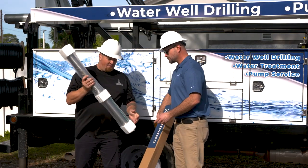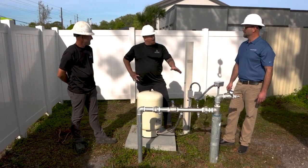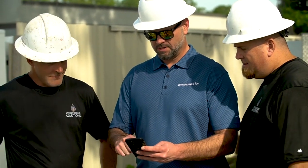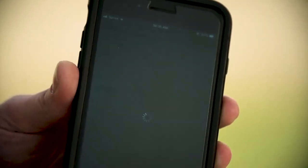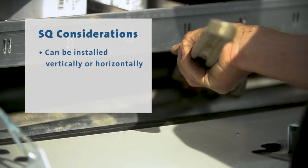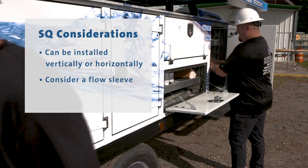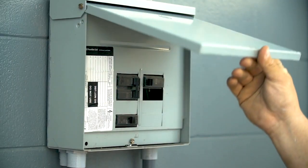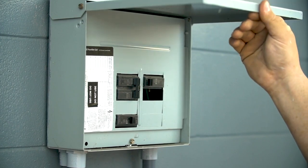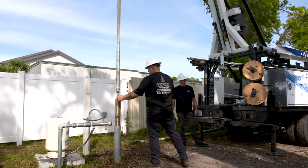Today we're going to show you how to properly install the SQ in a retrofit application. Select the correct SQ model for the well based on the depth of the well and the drawdown level at the maximum pump capacity. The SQ can be installed in a vertical or horizontal position. If there is a risk of sediment buildup in horizontal applications, a flow sleeve is recommended. Before starting work on the pump, make sure that the electricity supply has been switched off and that it cannot be accidentally switched back on.